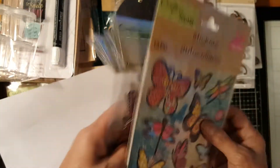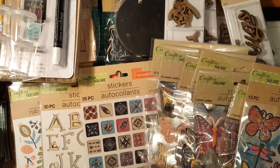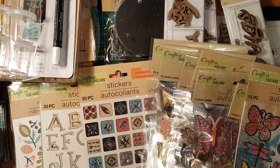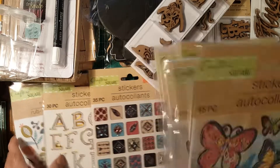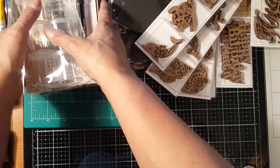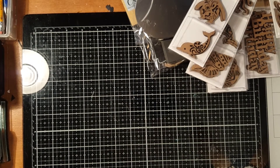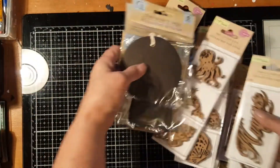Those are all the butterfly stickers I got. So those are my general items and craft items. Now I'll move these aside and show you all my Easter haul from the Dollar Tree — I really got a lot!